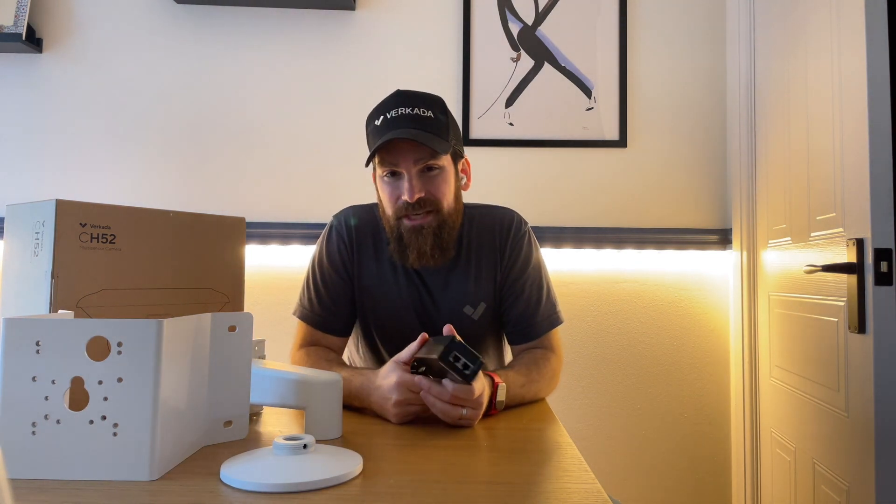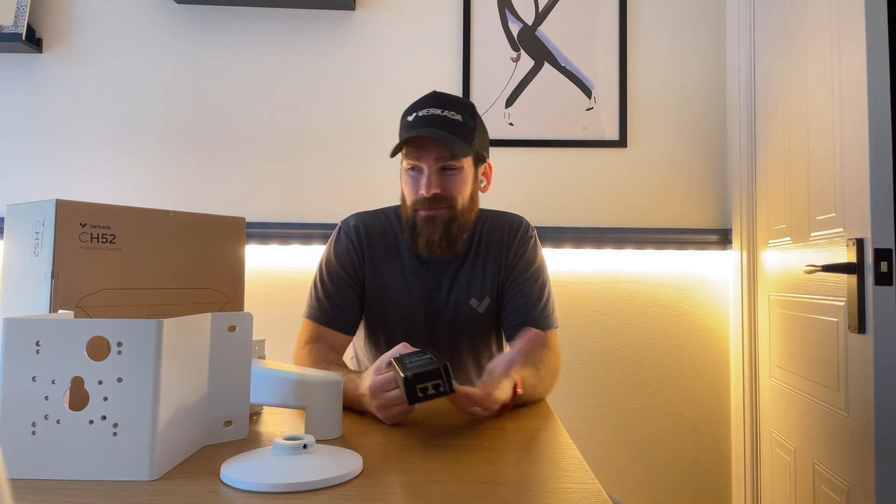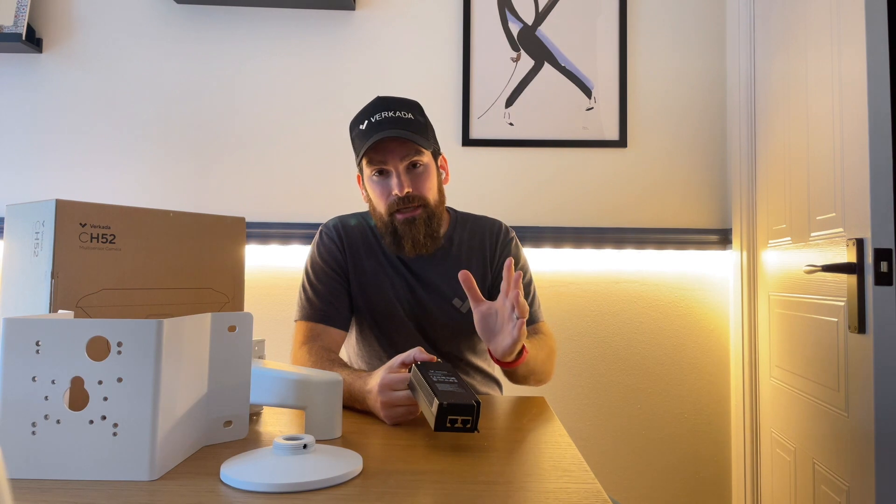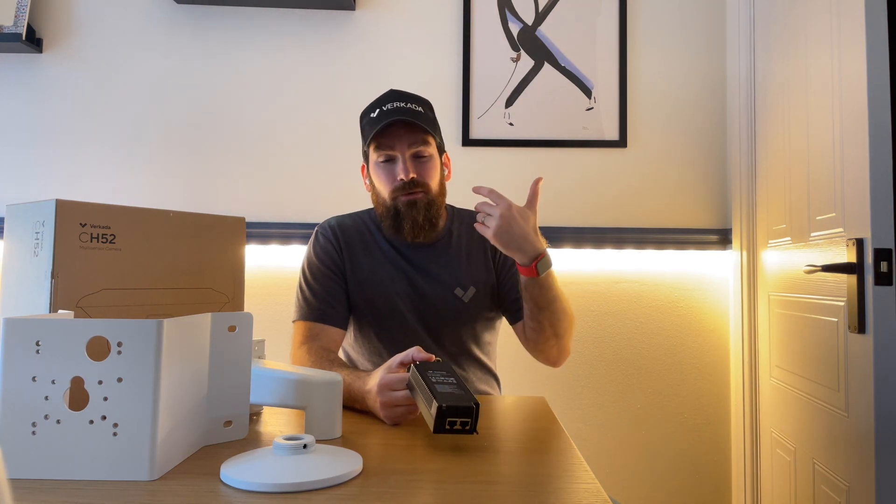The only difference between this and other Verkada cameras is that it requires the new PoE++ standard in order to operate. We are talking about four cameras in one, so always remember — if you're trialing or installing it — to ask yourself whether your upstream switch has that capability.